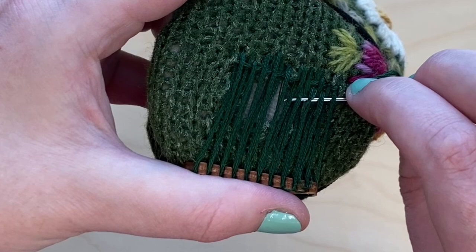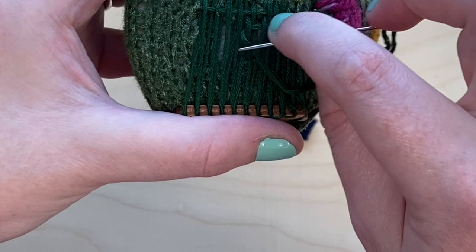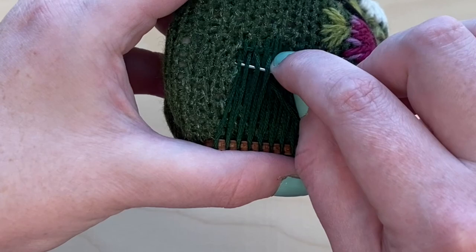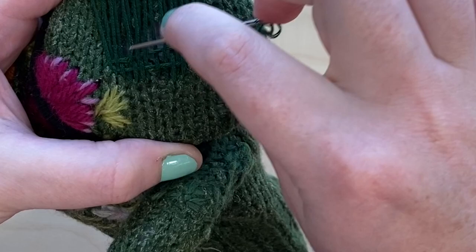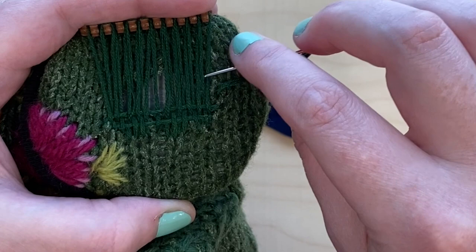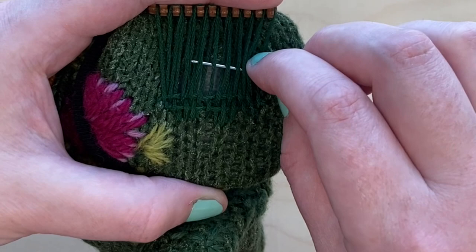I actually turned the whole thing around because I'm right-handed — to go back from the left side it's easier for me to work with my right hand, so I just turned the whole thing upside down and I'm working the second row upside down. When you go back you're going to do the opposite: if you ended on an over, you're going to start on an under. Each row is going to be opposite from the last one. You keep going back and forth like this until you get to the very end and you can't make any more rows because you're very close to the heddle.